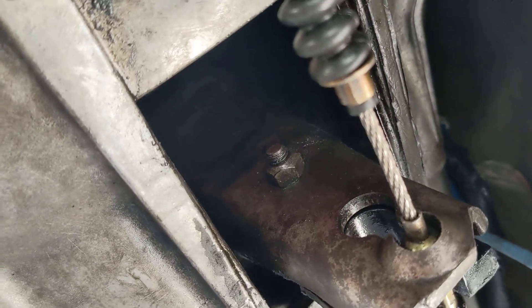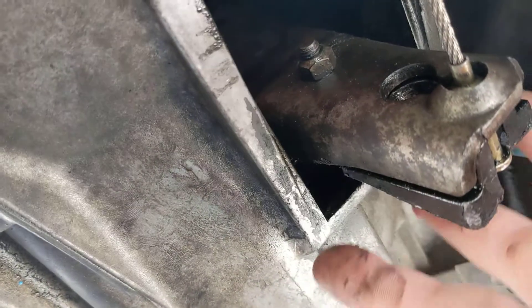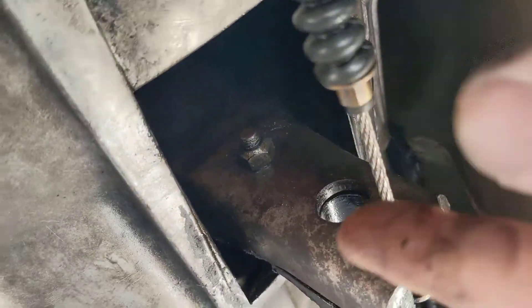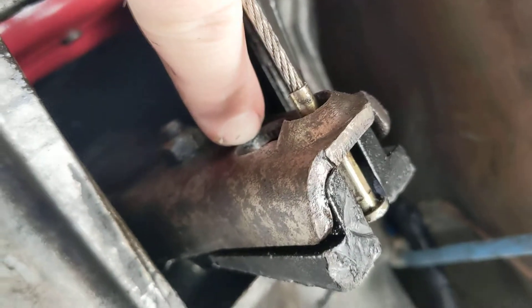flywheel. So I'm going to take that off first. You need some sort of a pry tool right there — put a little pressure in and then that just slides right through right there.